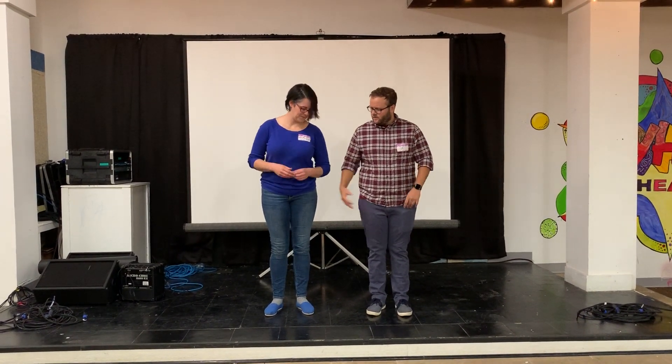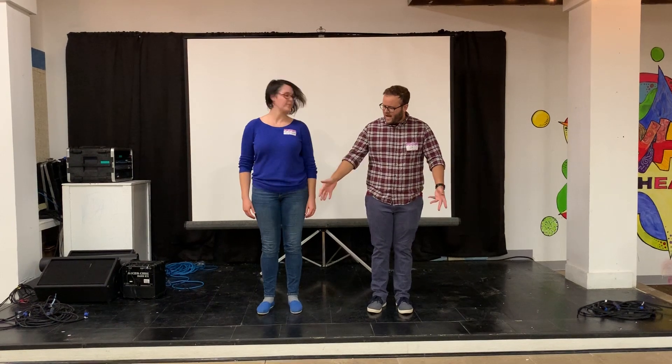So we started with the review. We were starting with the basic of the down, what's called the down hold basic, but first we started just not partnered up.